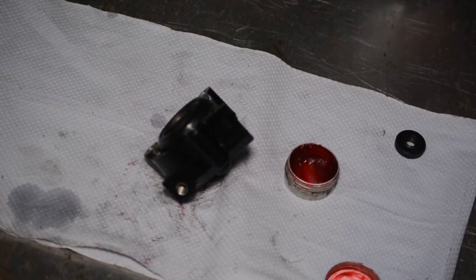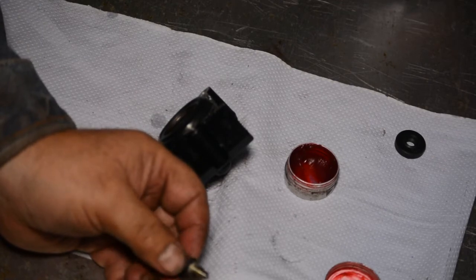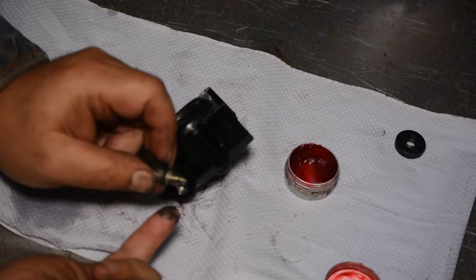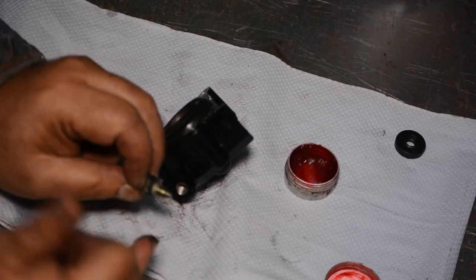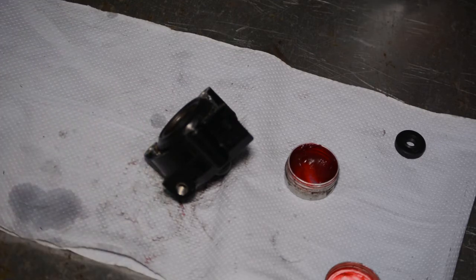Just slipping the bleed nipple back in. As mentioned earlier, we're assembling it with a bit of release compound just to make things easier in the future if it ever needs to come off. Don't go crazy with the release compound, and make sure you don't block any of the oilway holes on the bleed nipple.